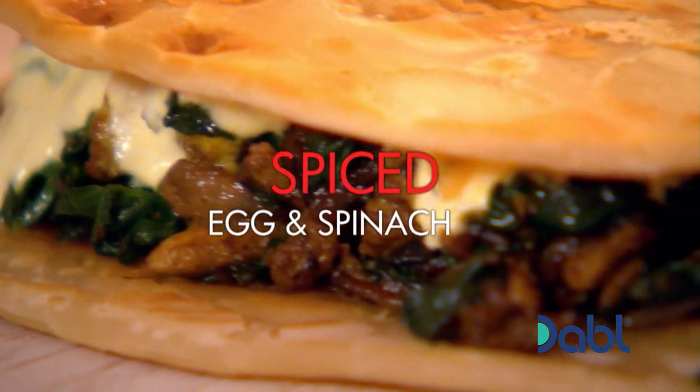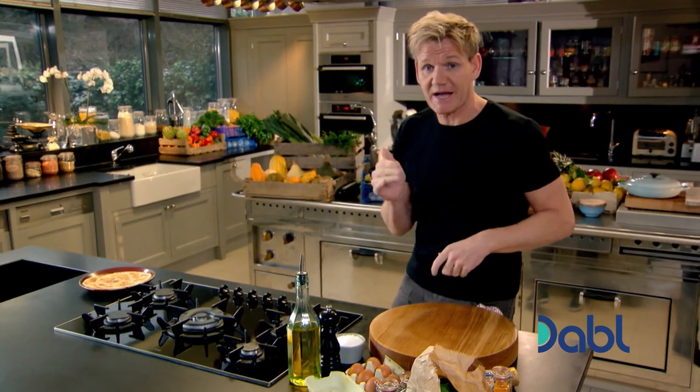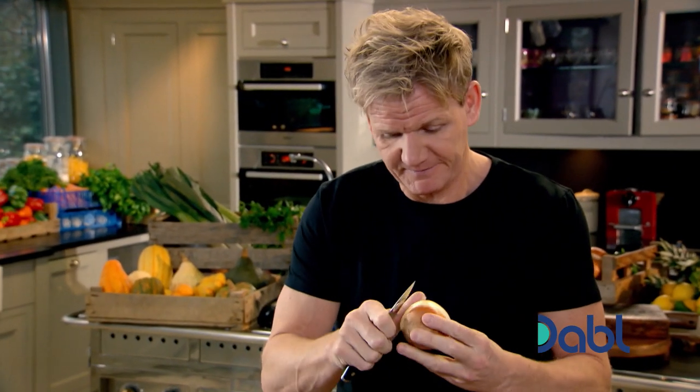It's breakfast and eggs, guaranteed to spice up your day. Some of the best food I had in India was street food, and every little food stall was cooking up something spicy, something delicious.